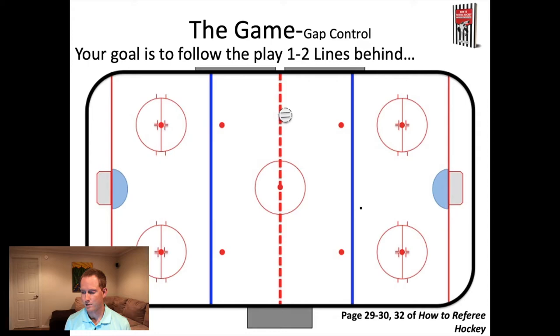As the puck goes deep into the far zone, you're going to get to that blue line. You're not going to stop at the blue line, but pause - you're about one to two lines behind the play. That's always what we're aiming for as we follow that puck up the ice. This is called gap control - staying a good distance behind the play so you can see as much as possible, but also stay out of the way of the play at the same time.